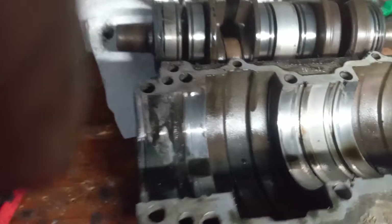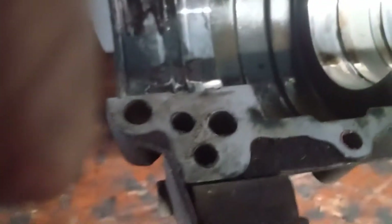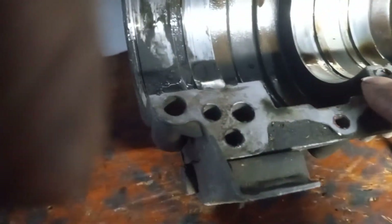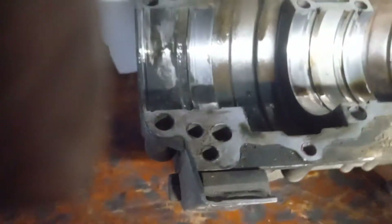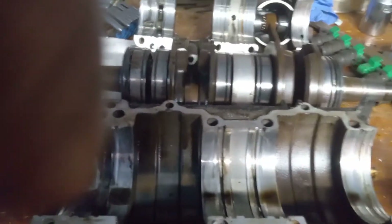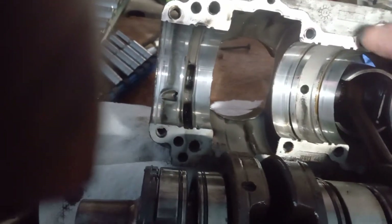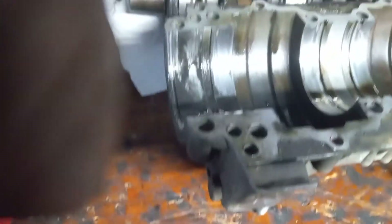It came apart real easy, so I'll clean it all up and start reassembling it — put the new seals on it. I'm waiting for the sealant. There's no gasket between the case halves, you just brush on anaerobic sealant. It looks like this one didn't have any. As soon as I get that stuff I'll brush it on and get it all back together.